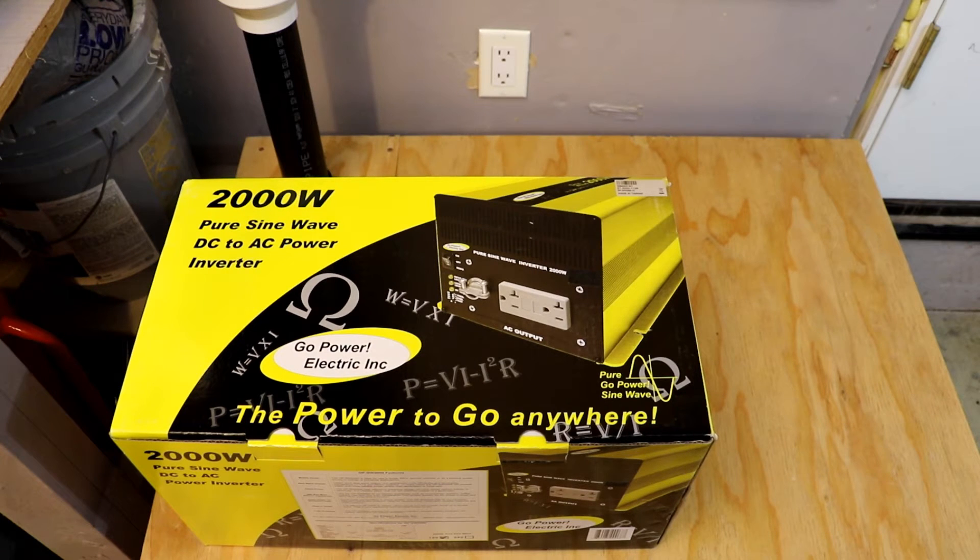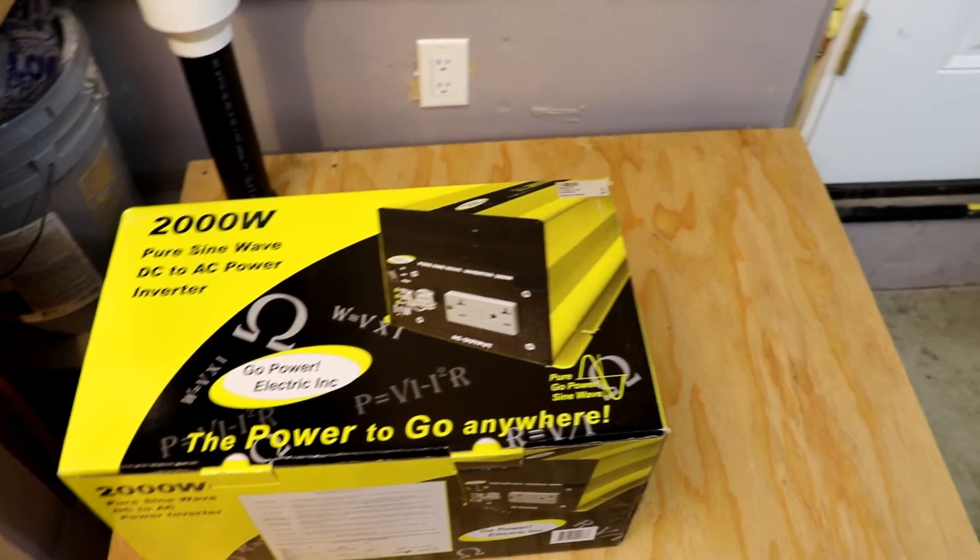His recommendation was the Go Power or the Kotex. There were a couple others I looked at that were a little bit higher end, but this is the one I finally decided to go with. This is the Go Power — it's a 2000 watt inverter. It's going to power everything I need and then some.